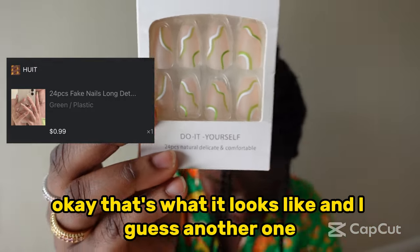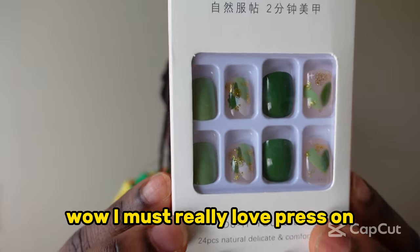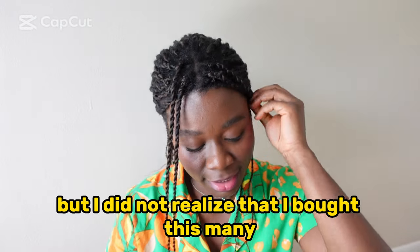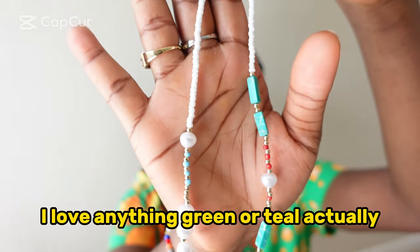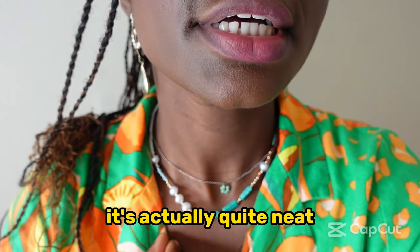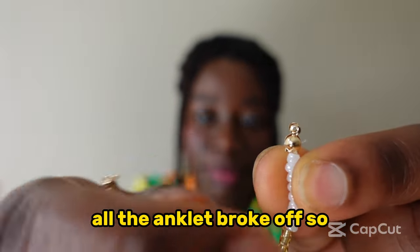More press-on nails — that's what those look like. And another one — wow, I must really love press-on nails. I do love press-on nails but I did not realize I bought this many. So these are all the press-on nails I got. Here's another piece of jewelry I bought — if you can't tell by now, I love anything green or teal. Let's just put this on right now. It's actually quite neat. The clasp on this end of the anklet broke off though.